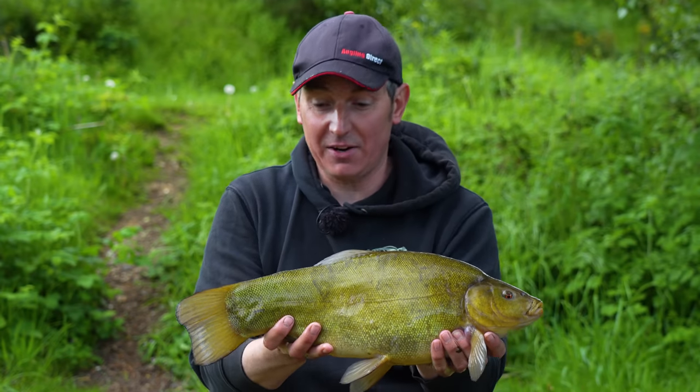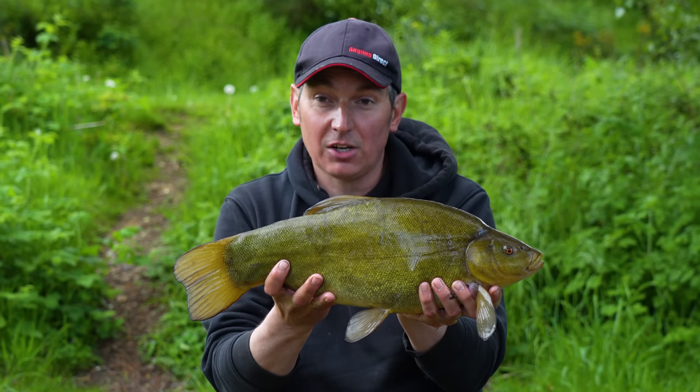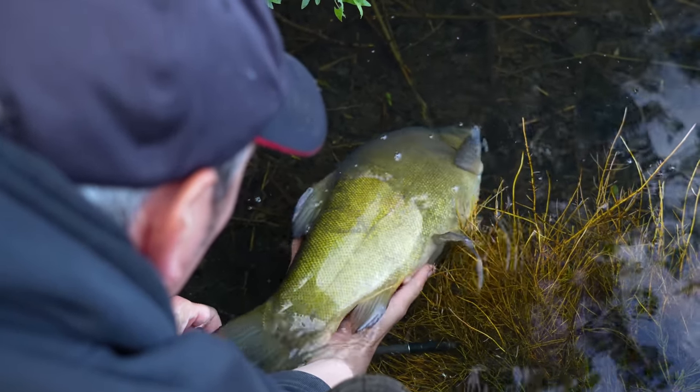I promised I'd show you that maggot rig in a minute but what a lovely interruption — and what a cracking tench. I'm going to slip this one straight back, get that maggot feeder threaded on that middle rod, and then we'll talk you through the rig.